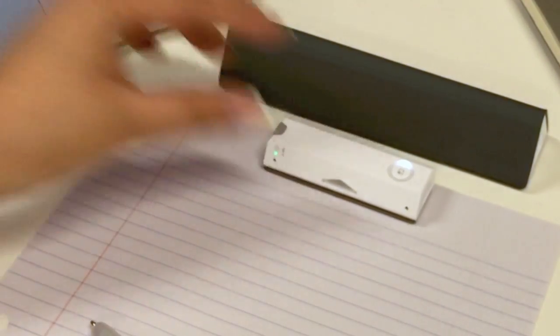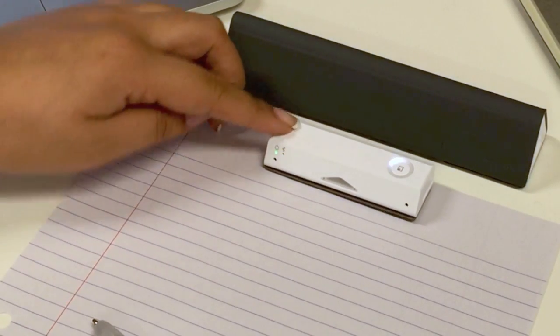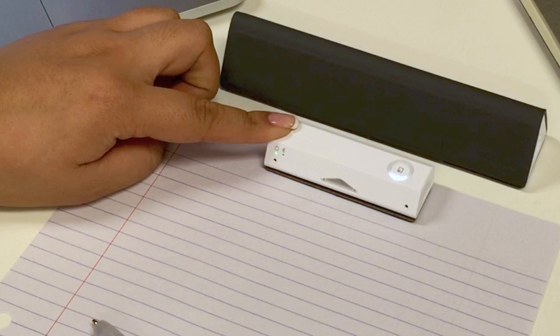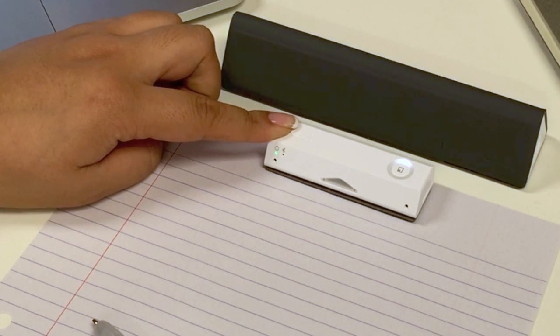Place or clip the receiver at the top of a piece of paper and then press the gray button once to turn the receiver off. Once in the off position, hold down the gray button until you see the blue light is blinking.